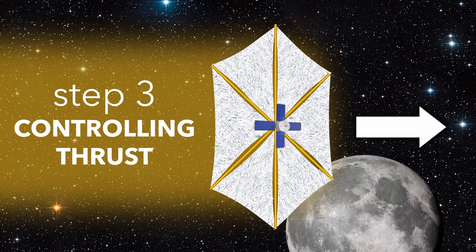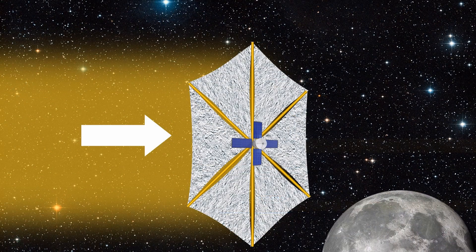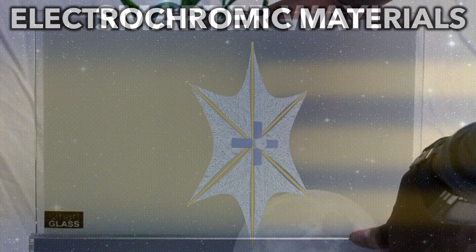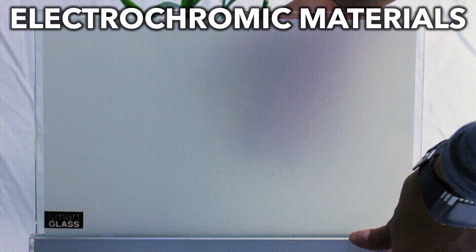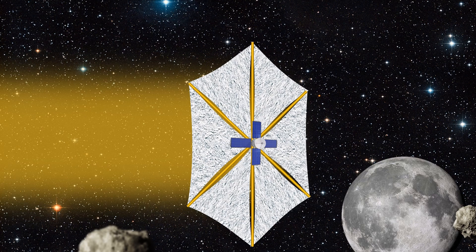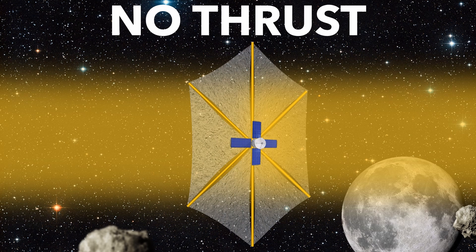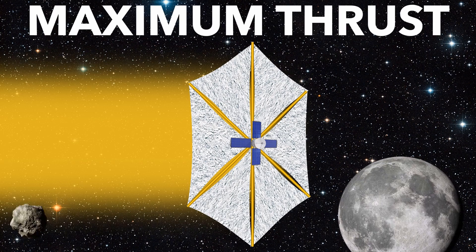But how do you control the amount of thrust? Like a sailboat lowering its sails, you could simply fold up the solar sail to reduce thrust, but there's a smarter way. Electrochromic materials can change transparency depending on the applied voltage. A sail could use this to control its thrust. If a sail was in transparent mode, light simply passes through, producing no thrust. In reflective mode, the photons bounce off, making maximum thrust.